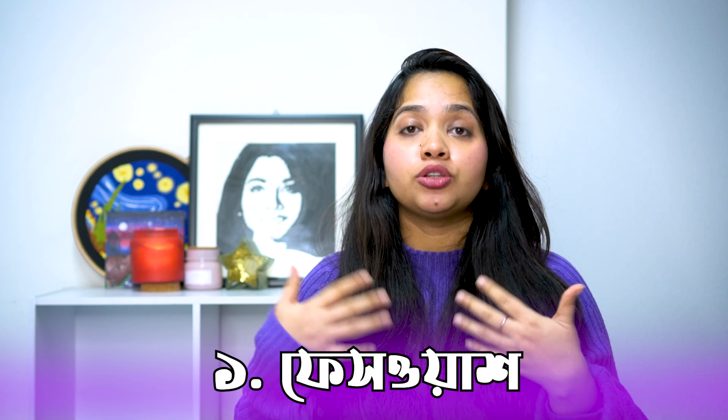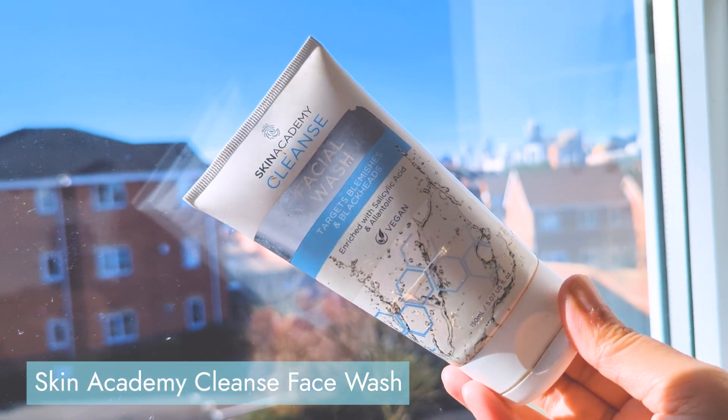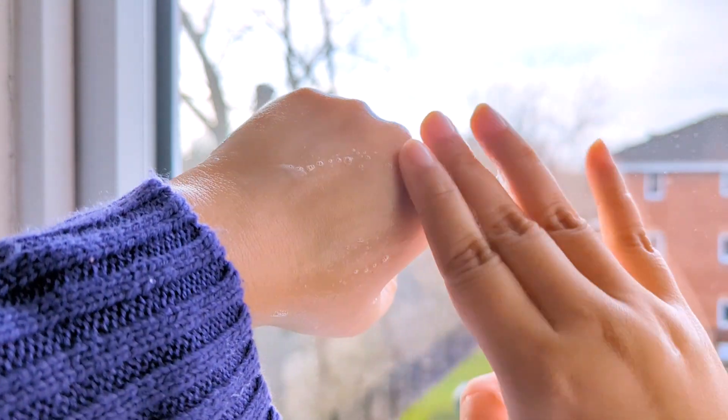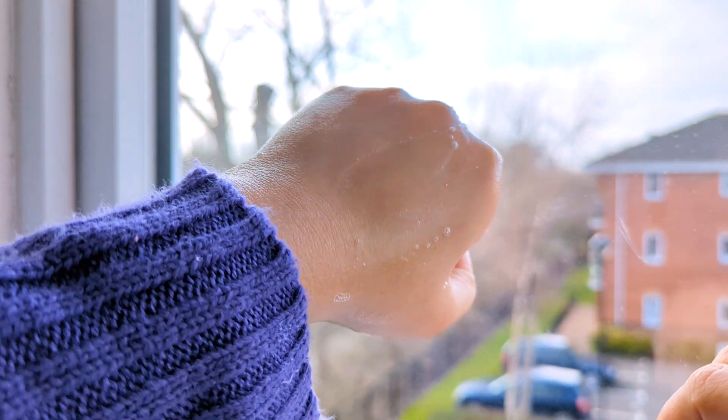The first thing is that the product is very good. The product is called Face Wash — specifically, it's called Cleanse Face Wash.